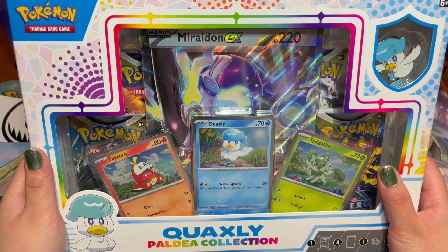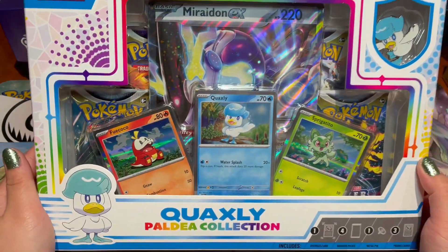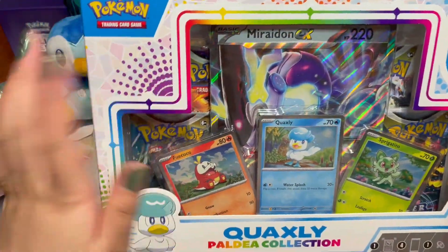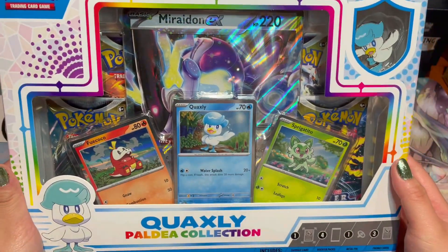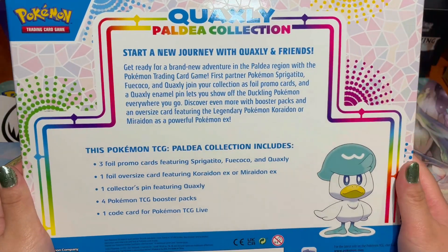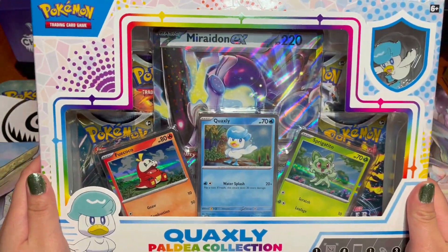If you're interested in seeing the contents as well as the pulls from the packs inside, definitely keep watching. Here is the outside of the box — it's very cute, look at the rainbow mosaic pattern. This is Quaxly's box, so there's a lot more blue going on because he is the Water starter from Scarlet and Violet. Here is the back — you can pause the video to read the description and contents — and there's our boy right there in the corner looking suave.